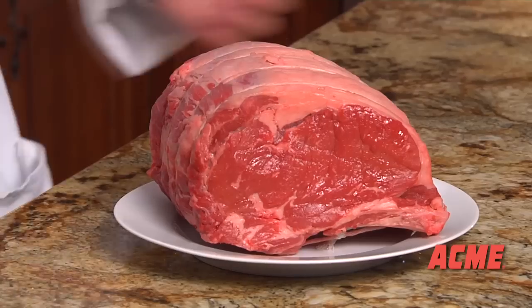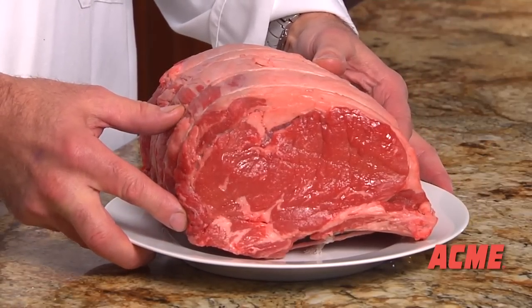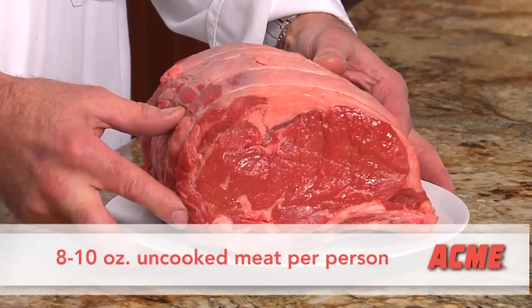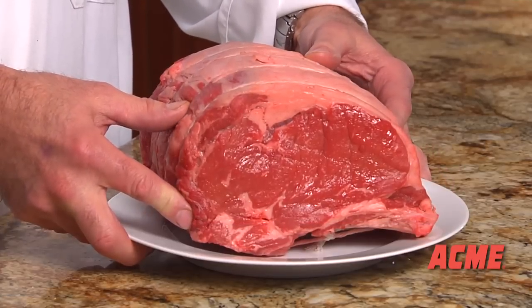Hi, I'm Ken and I'm going to show you how to prepare a delicious prime rib to impress your friends over the holiday season. Plan to purchase 8 to 10 ounces of raw prime rib roast per person. This is an easy roast to prepare.